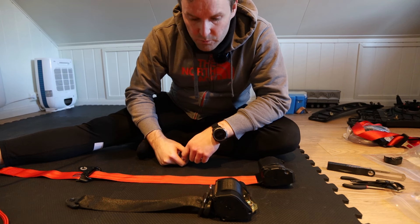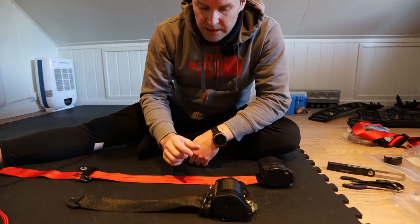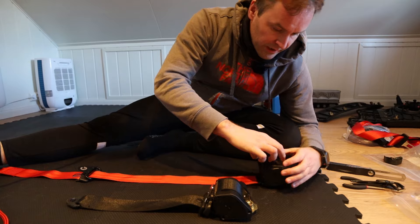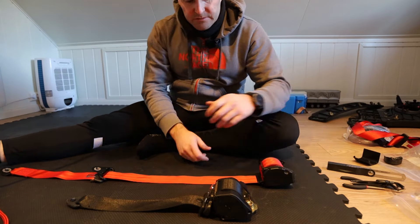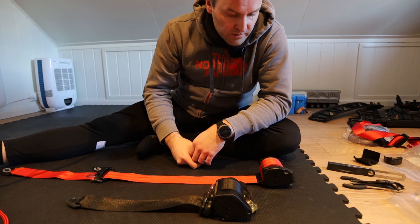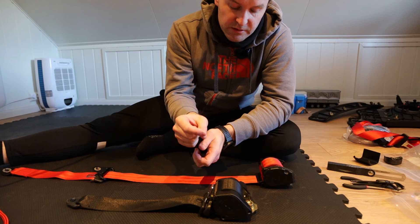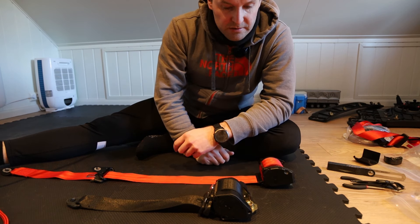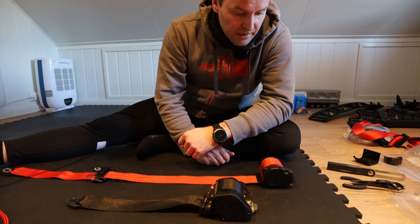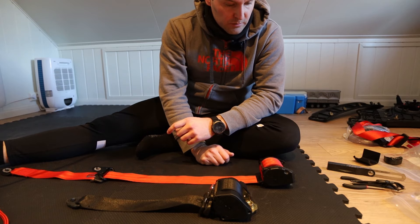And now comes the most fiddly part - where you have to transfer the belts from one roll to another. The problem with this is that if you roll them all out and then let go, you ruin the spring as far as I've understood, so you can't reuse it which could become kind of expensive.